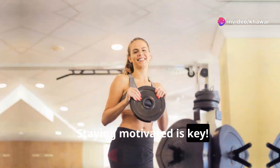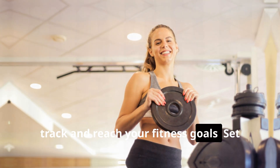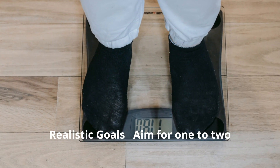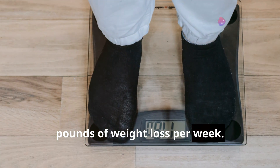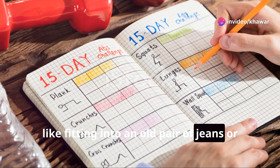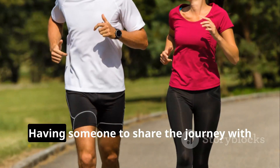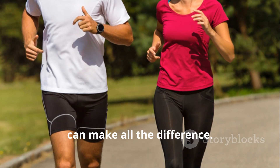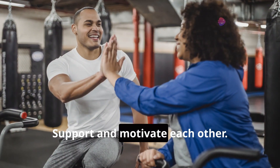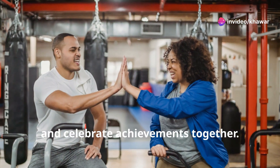Staying motivated is key. Here are some tips to help you stay on track: Set realistic goals — aim for one to two pounds of weight loss per week and celebrate small victories, like fitting into an old pair of jeans or hitting a new personal best. Find a workout buddy — exercise is more fun with a friend. Support and motivate each other, cheer each other on during tough workouts, and celebrate achievements together.